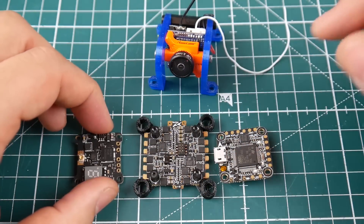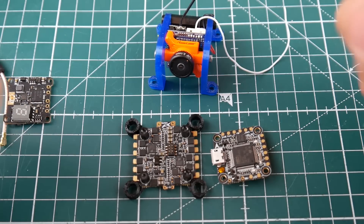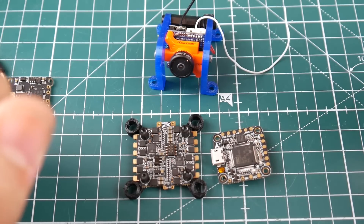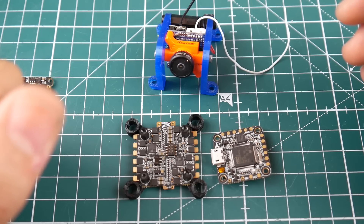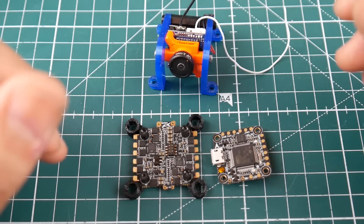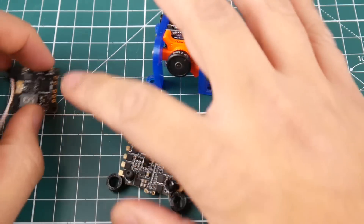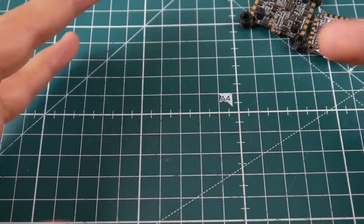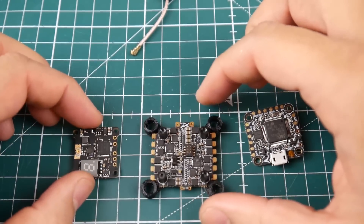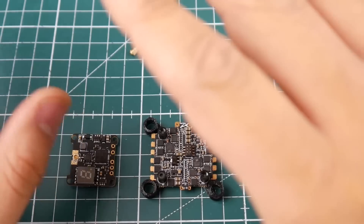This is actually the second stack I've gotten — the first was just the ESC and flight controller. I purchased a second one because I absolutely loved it. I installed it into a 3-inch Jeb RC Sparrow frame with the Brother Hobby 1407 motors, and it was just insane. I had no noise at all, which impressed me because these motors have massive magnets and stronger magnets tend to create more noise. So that was a huge real-world pass — not a single hiccup of noise in my video feed.